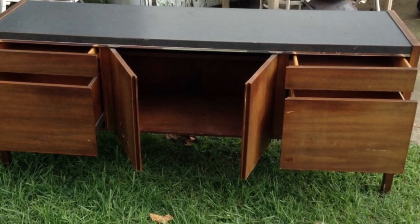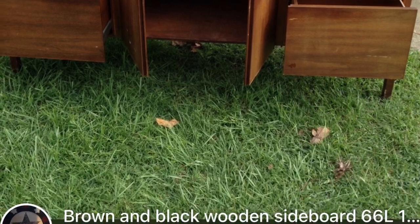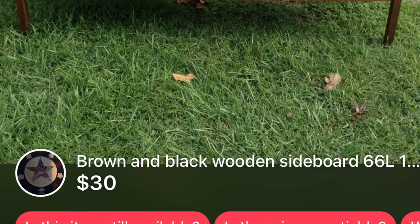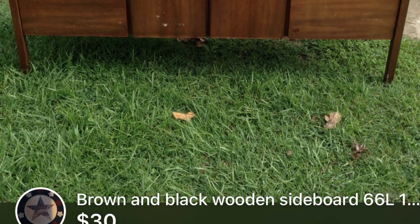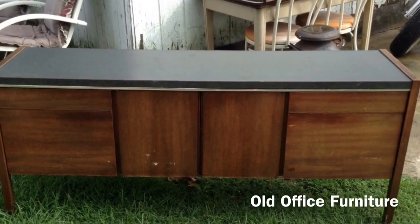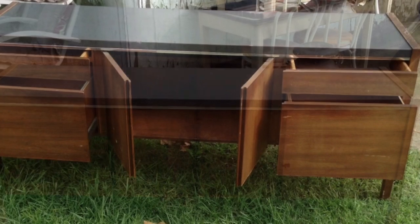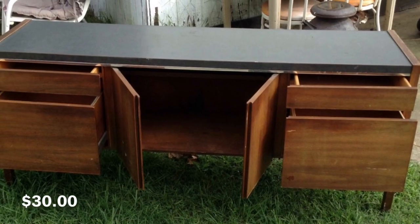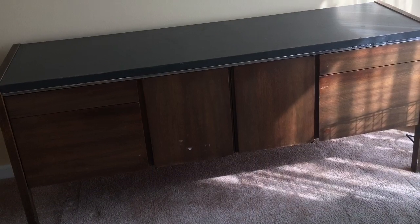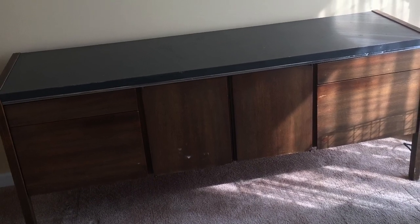I've been on the hunt for a side table, a buffet table, a console table, and decided to give those websites a try — LetGo and Offer Up — and this is what I found. This was an old piece of office furniture that they were letting go for $30. They charged me a $20 delivery fee, but I did not mind because I fell in love with this piece.